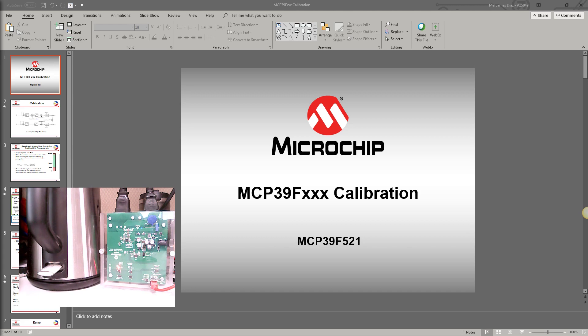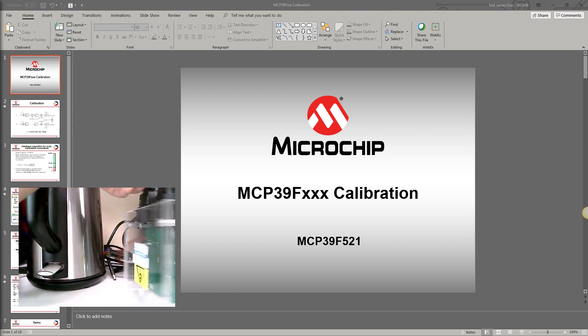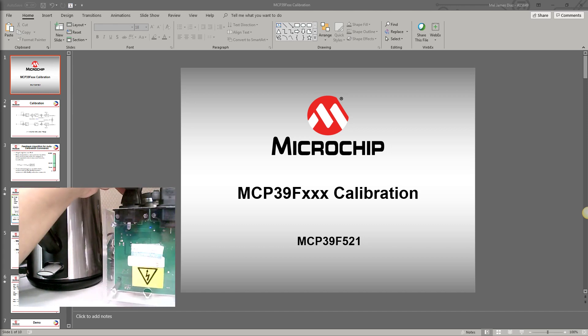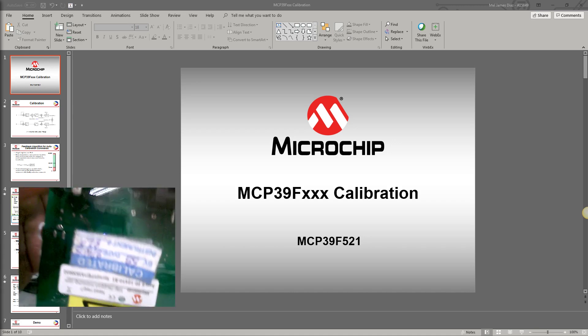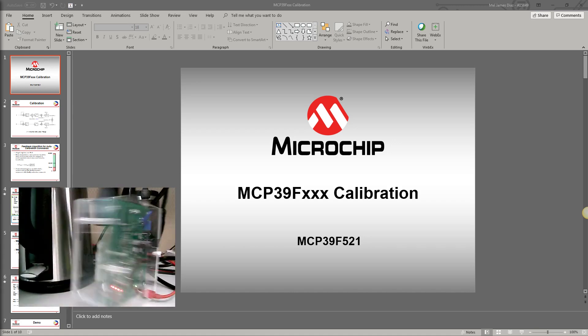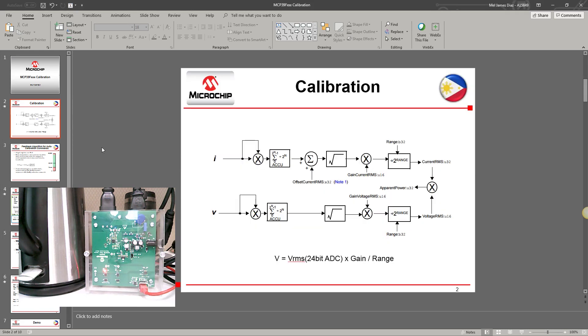Once you purchase this demo board it should show the correct values. There is a calibration tag that can be found at the back of the demo board showing it was calibrated. Before the demo, I'll briefly discuss how the calibration works. Here's the block diagram showing how the RMS value of the voltage and current are derived.